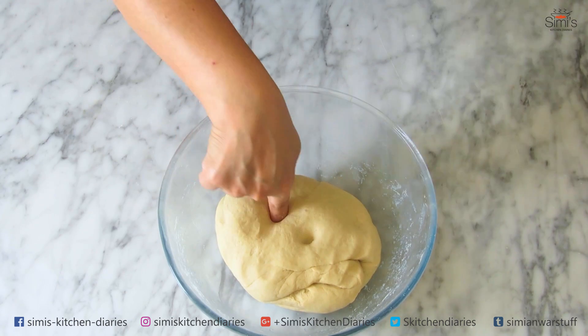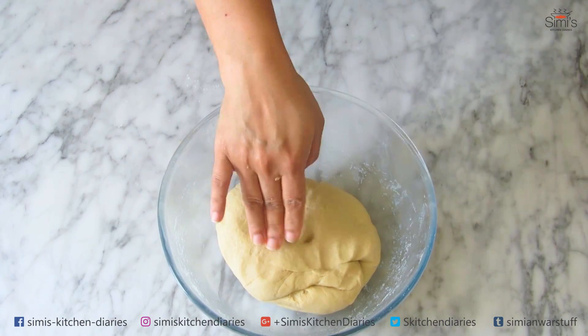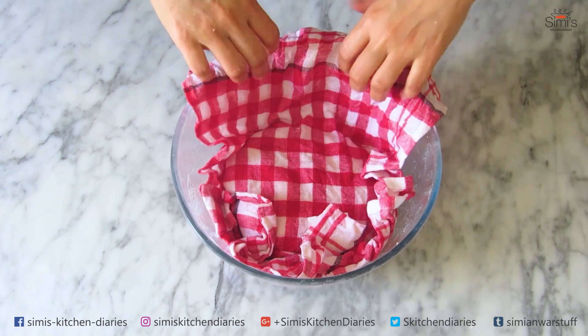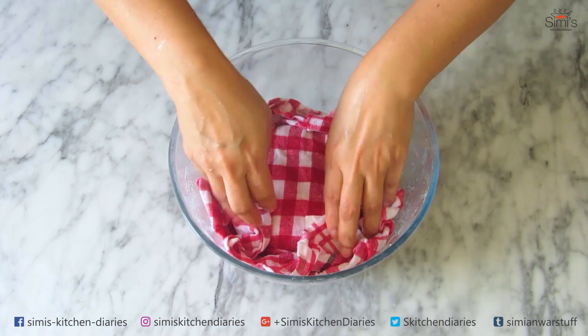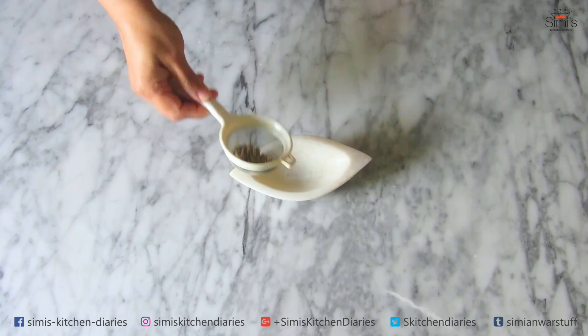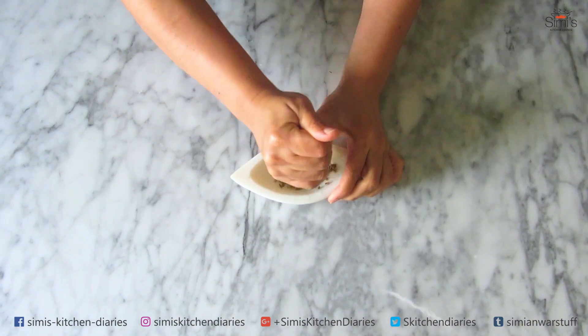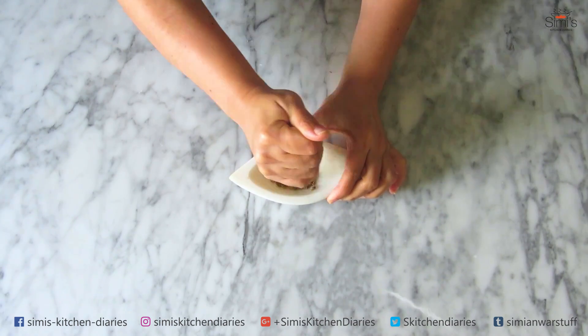Now I'll cover it with a damp cloth and keep it in a warm place to double in size so it ferments well. It's been five to six hours since I kept the dough for rising and fermenting. Before checking the dough, I'll crush the fennel seeds and keep them ready.